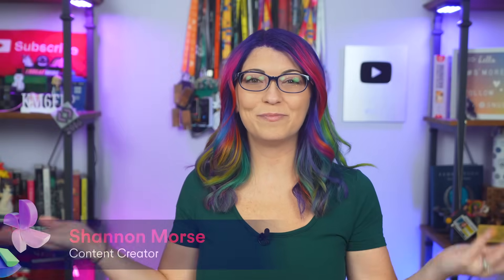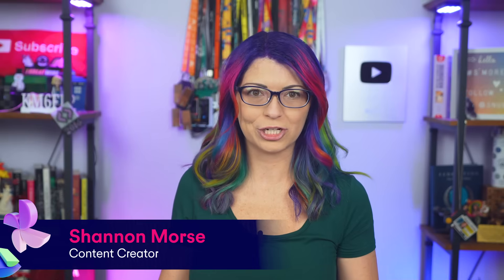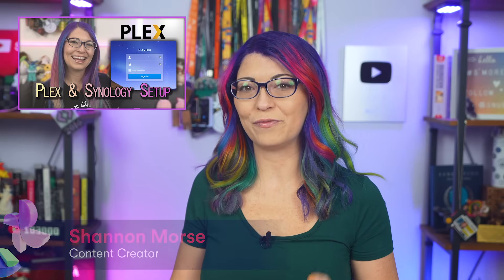Hey y'all, I'm Shannon Morse. I've been making tech tutorials on YouTube for well over a decade for a whole bunch of channels. A couple of years ago I built my very first Plex server on a Synology NAS. It was so much fun, but since then I've seen a need for an upgrade. My old NAS is the DS414 Slim from 2014 — it's almost as old as my YouTube career.